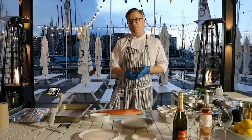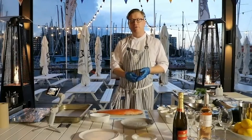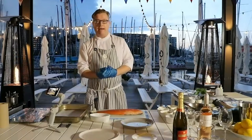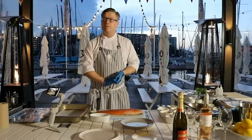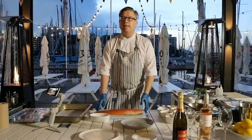Tonight I'm cooking with you gravlax, which is one of my signature dishes. I've done it many times on fruit safari and a lot of you have seen it on the menu in very different forms and shapes, and I'm going to show you some of those tonight.